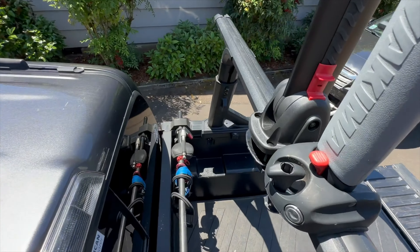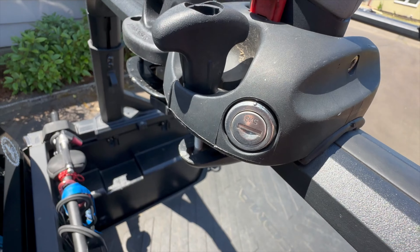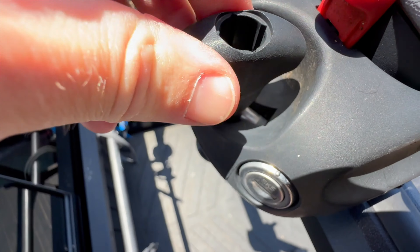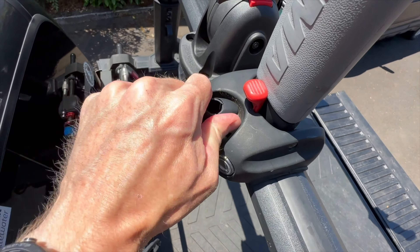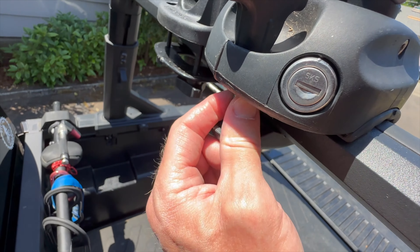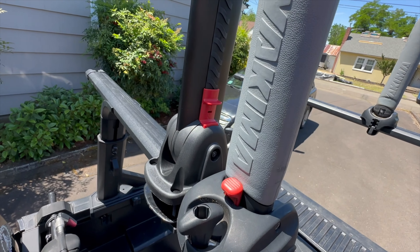One final thing worth noting is that the Yakima does have the ability to lock on here — the lock drives a pin so you can't turn the knob, and if you can't turn the knob you can't loosen it to get it off. So that is one pro to the Yakima setup.